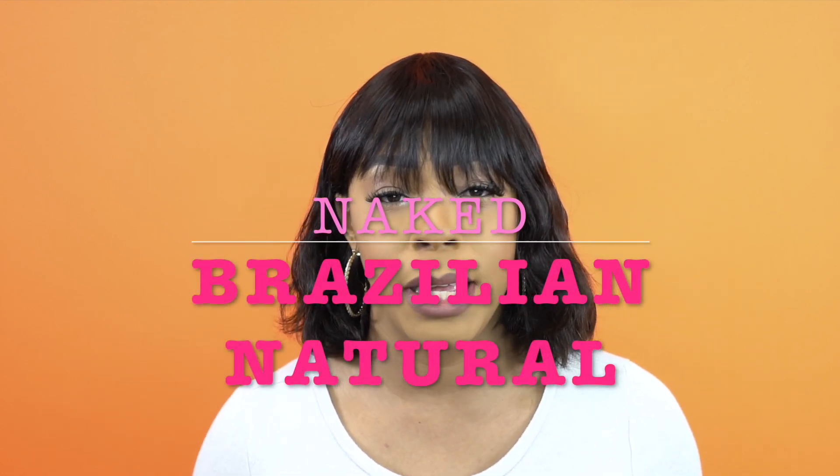Hey guys, welcome back to our channel. Today I have some requested reviews for you guys and they're all human hair wigs, so if you're interested, stay tuned. These are some of the Naked Brazilian Natural 100% human hair wigs, and this one is